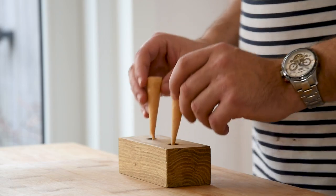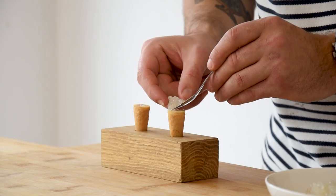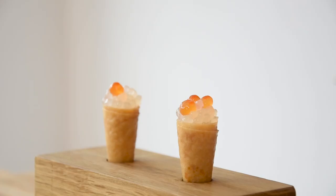Then we can start to finish the amuse. First, fill the cones with the langoustine tartare. Then place a nice amount of the lime caviar on top. Now add two or three blobs of salmon eggs and finish it off with the langoustine crisp.